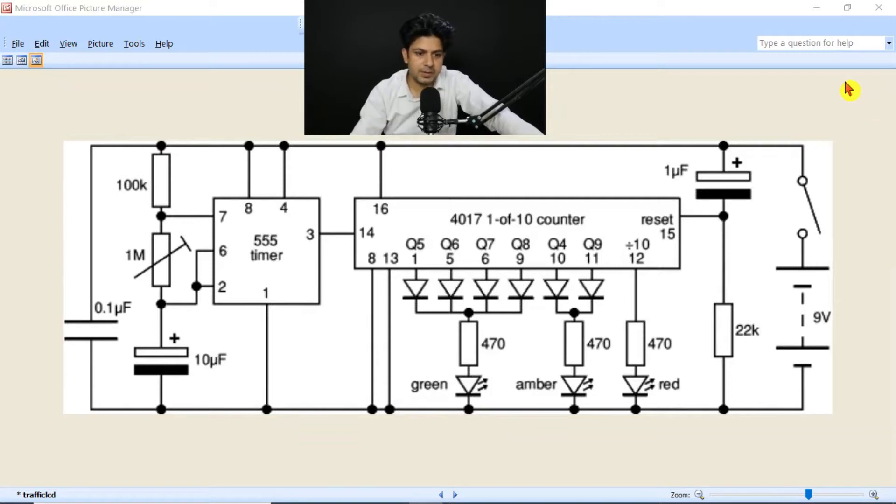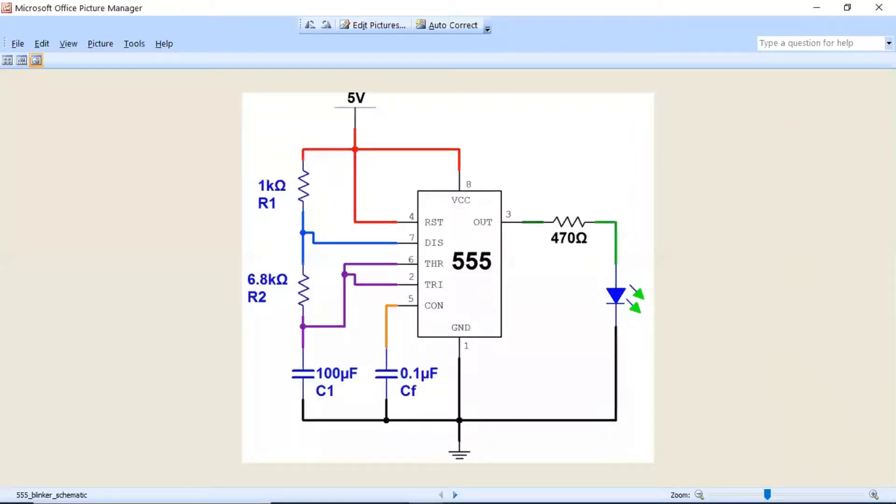If I talk about the 555 timer IC, this is a timer IC that will generate a pulse at pin number 3. Let me show you the individual circuit of this 555 timer. In this 555 timer circuit, we are not using the 4017 counter — we are just using a LED and resistor to get the pulse. First you will make this circuit on your hardware, then you need to make the second portion which is the 4017 counter IC.